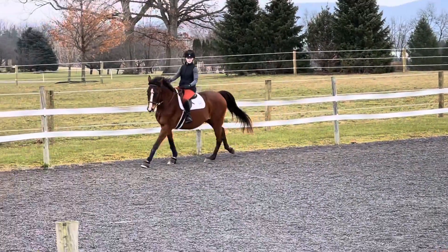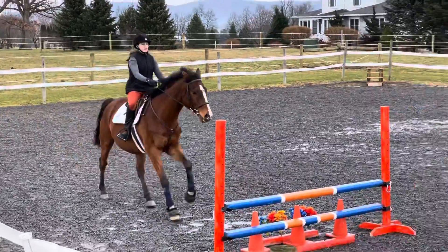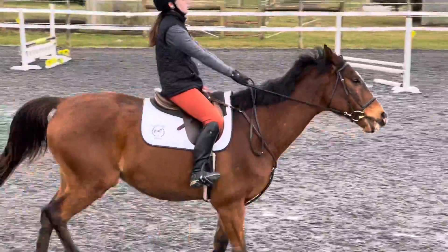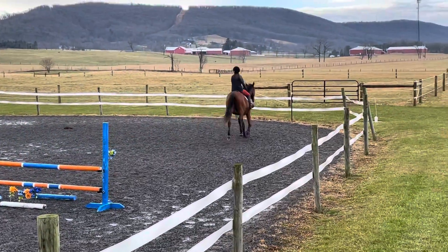Inside leg, open your hands. 1, 2, 1, 2, 3, 4, 5. Get it organized.